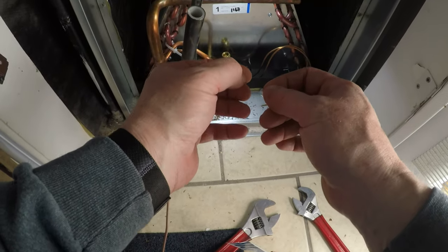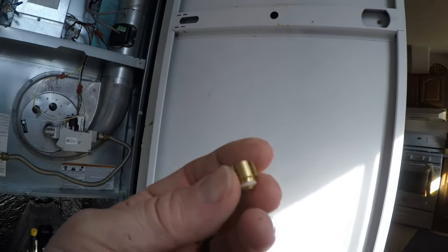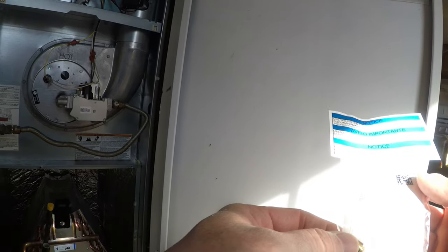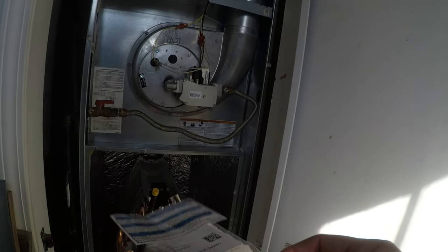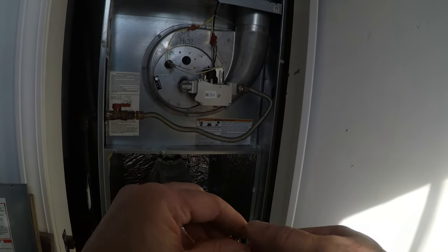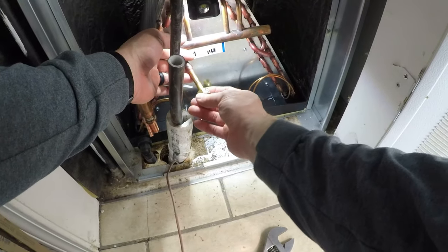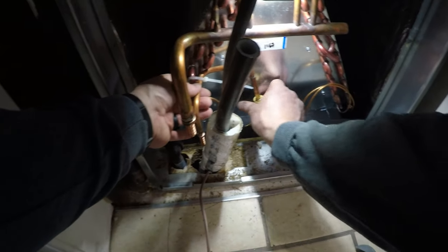We gotta change this orifice out. Let's see what size that one is - that is a 68. This one is a 59. That's probably a three-ton coil. You always want to put what fixed orifice you have from the unit into your evaporator coil. This is your metering device - this is what allows a certain amount of refrigerant to flow back in as liquid.